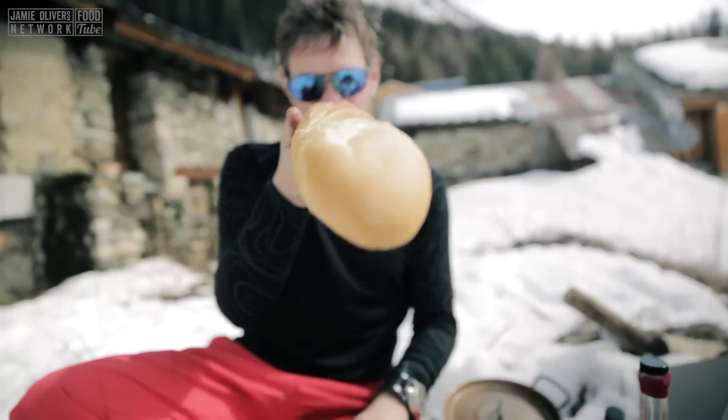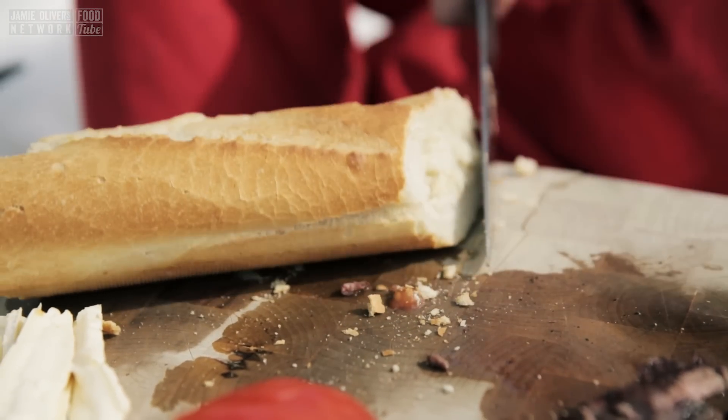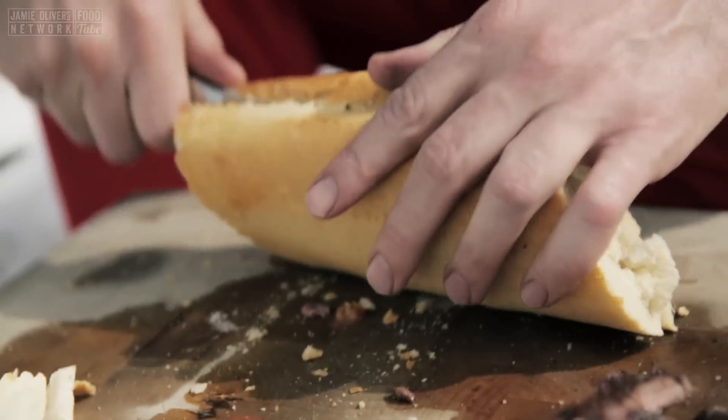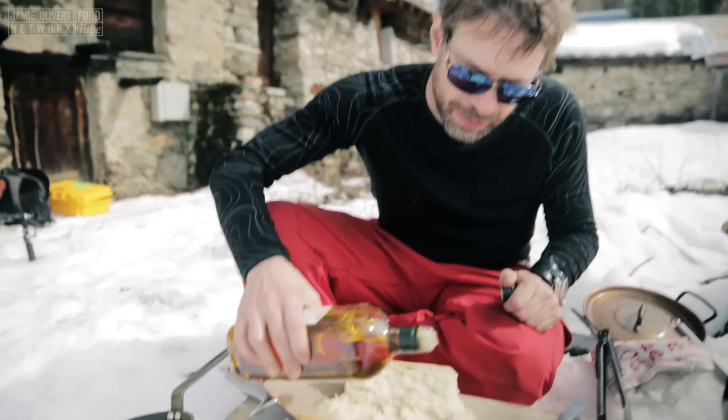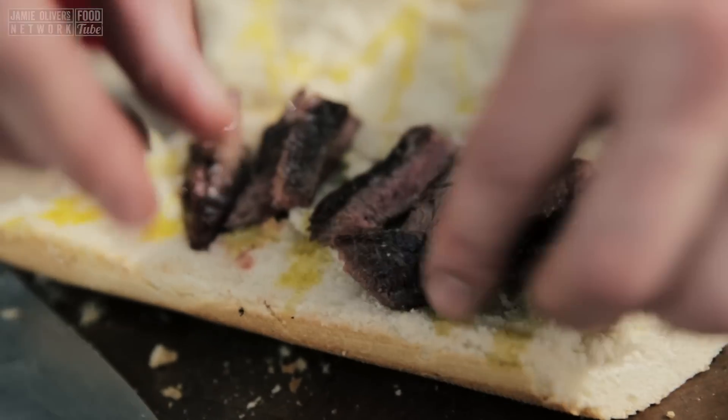It's going to go in our beautiful French baguette. I've got a nice fat one — look at this bad boy! I'm so excited. Cut it down the middle and just going to drizzle a little bit of olive oil onto the bread.